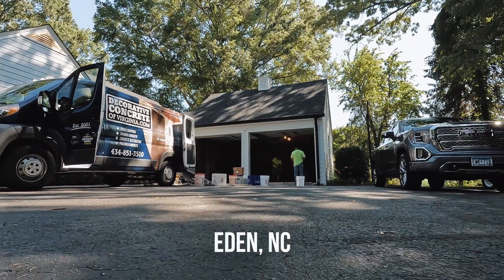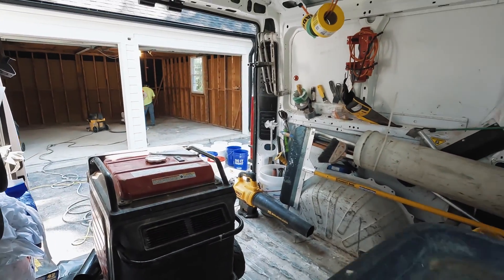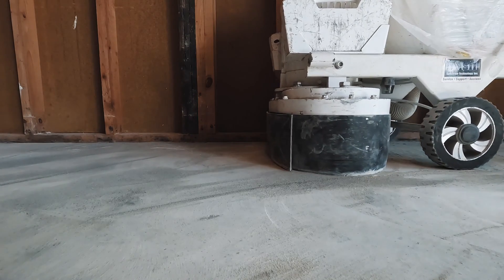The first thing we have to do is grind the concrete. I always like to bring a generator with us to every single job site — that way we can pull up to the job, plug our grinder in, and start right away without having to go inside the homeowner's house to hook our grinder up to their panel box.